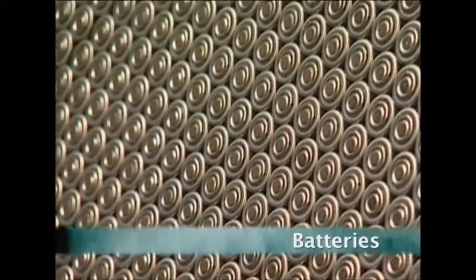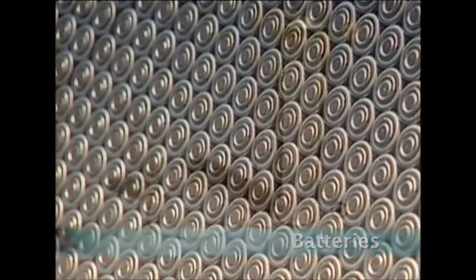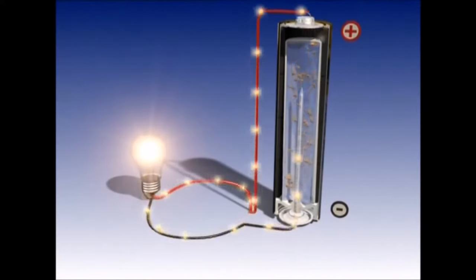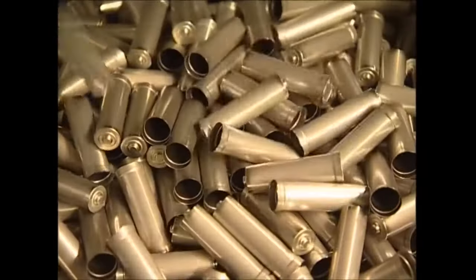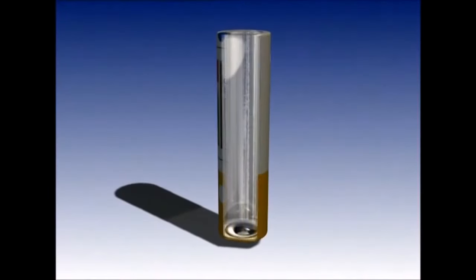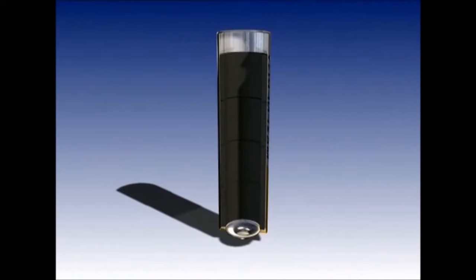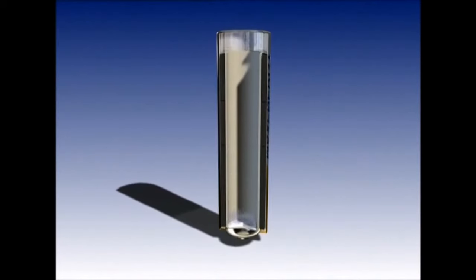But first, the humble battery. Last year the UK used more than 680 million of these little tubes of power. These are the cases of a standard double-A battery, but what else do you need to make one? A battery consists of a case, a positive pole, a negative pole, a base plate, and a pin.